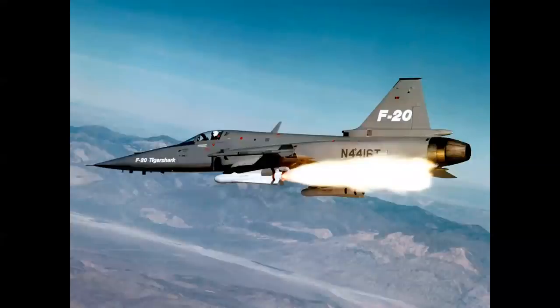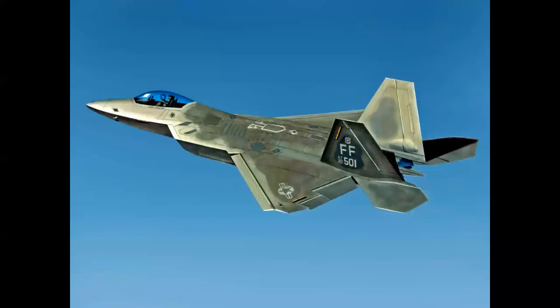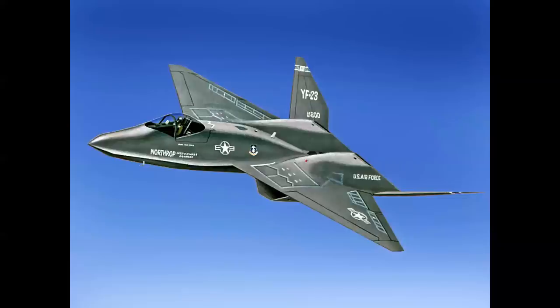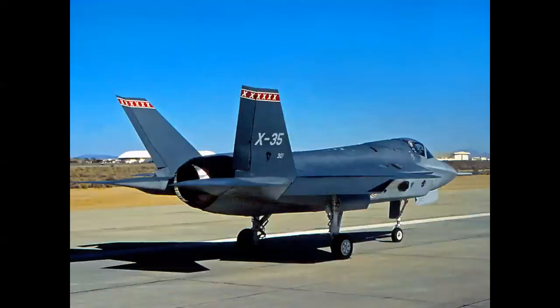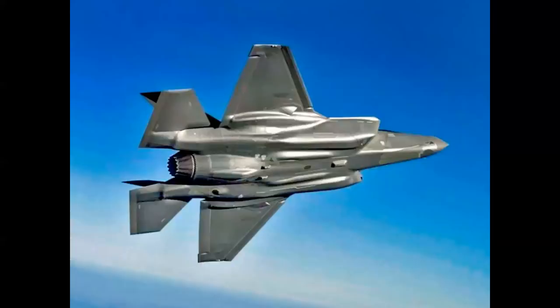Northrop's F-20 Tigershark was the final evolution of the F-5 family. The F-21 was a variant of the Israeli Kfir, which itself was a variant of the Dassault Mirage, used as an aggressor airplane. We had the Lockheed Martin F-22, and the Northrop F-23, which lost to the F-22 in the Advanced Tactical Fighter competition in the early 1990s. This brings us to the F-24 Joint Strike Fighter — a flyoff competition in the year 2000 between the Boeing X-32 and the Lockheed Martin X-35, with three variations to be used by the Air Force, Navy, and Marine Corps. The winner was the X-35, but for standardization it became the F-35 Lightning II.